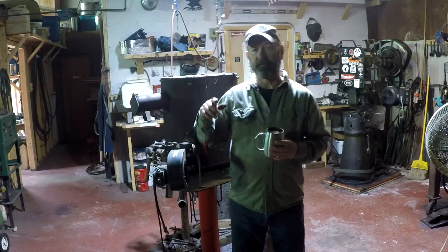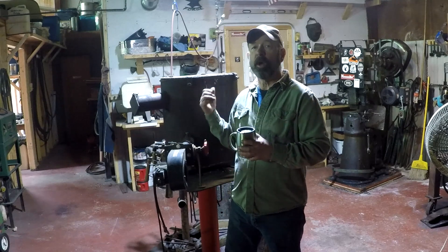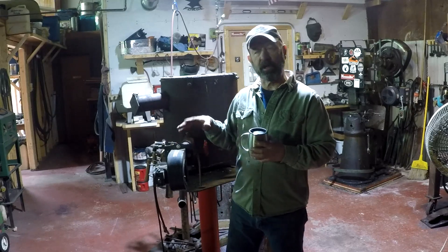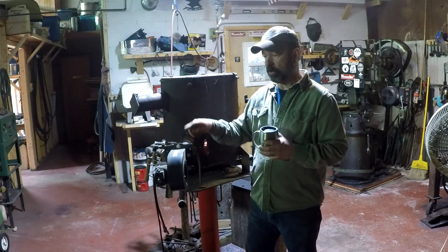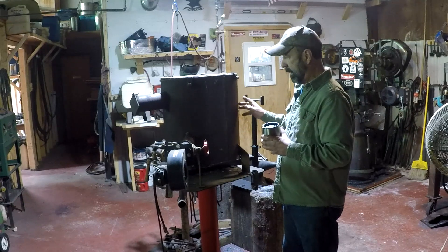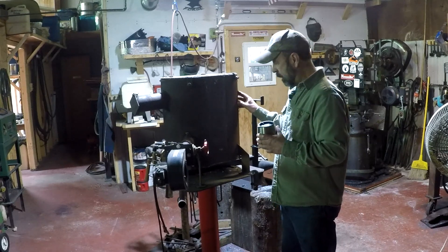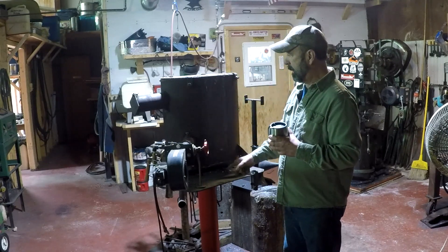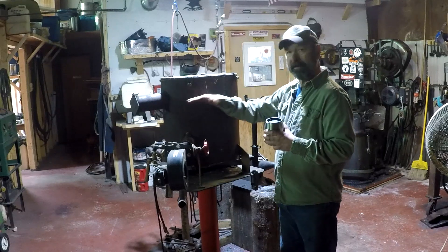I'm going to go from the fuel supply to welding temp and show line pressures, how I light it, and the blower itself. Keep in mind we're talking about a blown forge, not a venturi type — this has a blower. It's a vertical forge. It's a 12-inch diameter pipe, quarter-inch thick, about 20-some inches tall. I cut it down the center and added a 6-inch web on each side so I have basically an 18-inch welding zone.